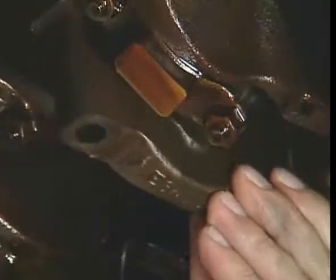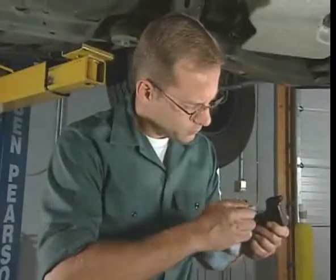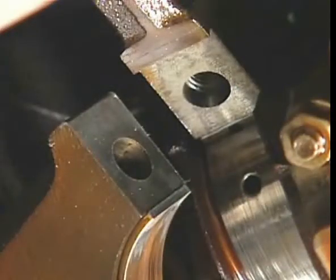Remove the main bearing cap from the block. Using a soft towel, wipe the oil off the bearing insert as well as any oil left on the main journal. Also make sure that the parting surfaces on the cap and block are clean and dry.